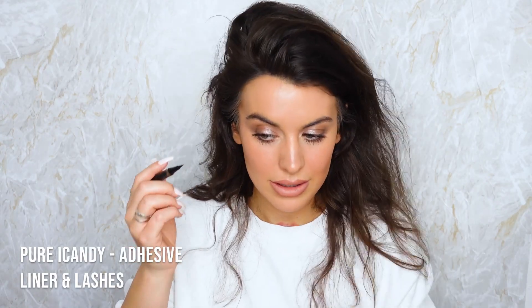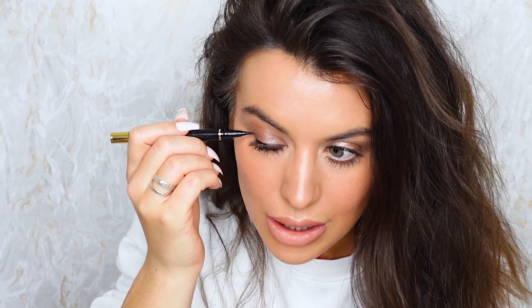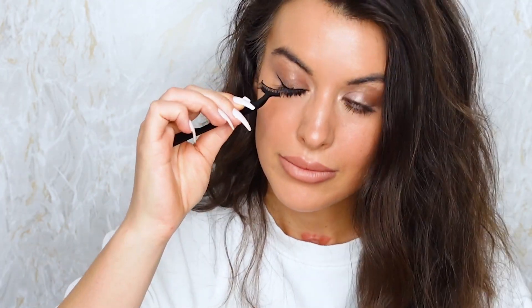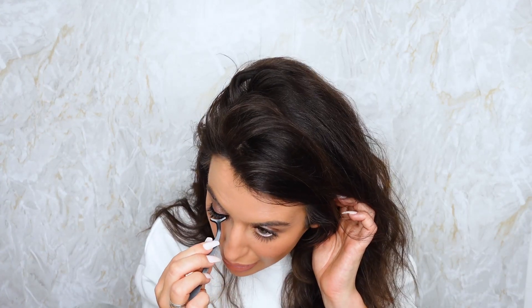Then I'm going to pop on a bit of Tom Ford Deceiver. I'm putting a little bit more powder on just in this area - that will make it glossy and not greasy. Now I'm putting the liner on, which is a very precise pen so that's good. That is really good - that is the easiest I've ever put eyelashes on, ever.